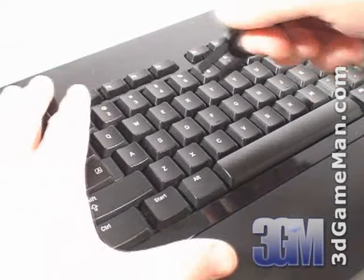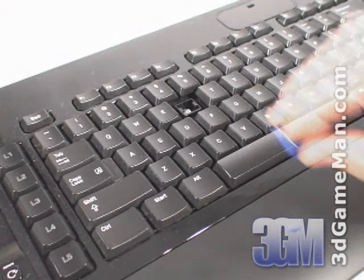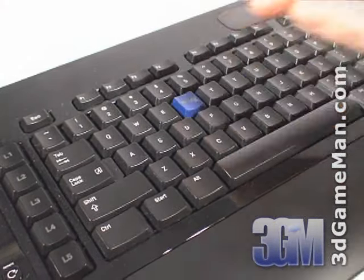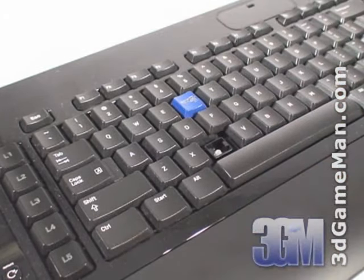The keys are interchangeable, so they can be removed, repositioned, and added using the key removal tool. Being able to remove keys also means easy access for cleanup.